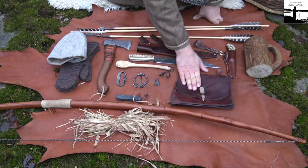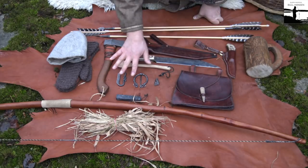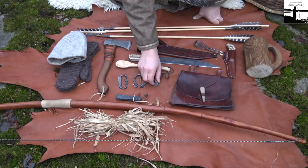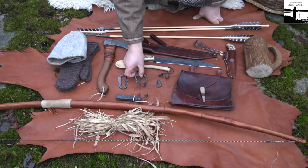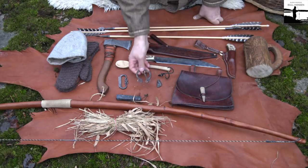My belt pouch — nothing in it now because I put everything here. I have a fire steel and a flint. This is a needle for my woolen cape — I haven't got that with me today. And a sharpening stone.